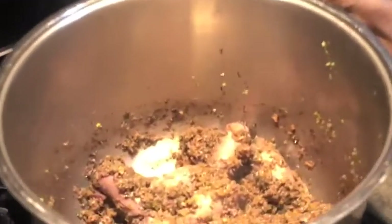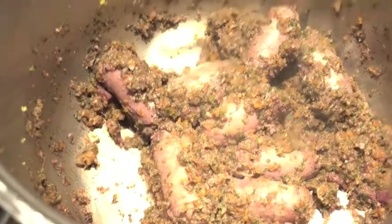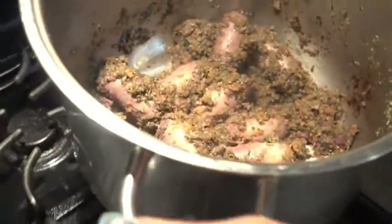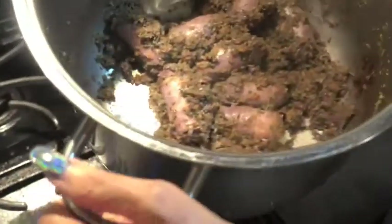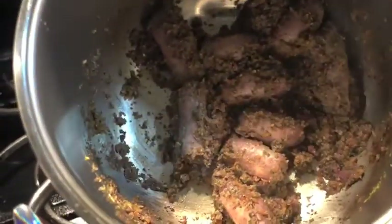When that's nice and golden, you add some sausages because not everybody wants just meatballs. At this point you could add sausages, ribs, a veal shank, whatever you like. Then I added red wine because I didn't have white wine, and now I'm at the point where the red wine has dried up.